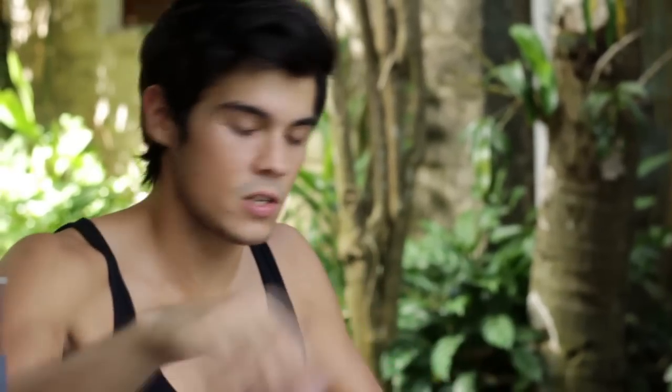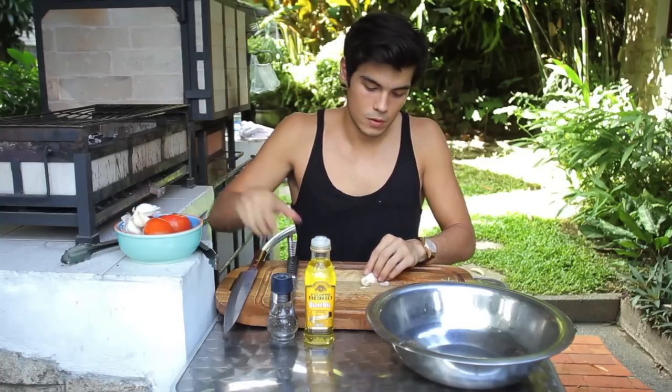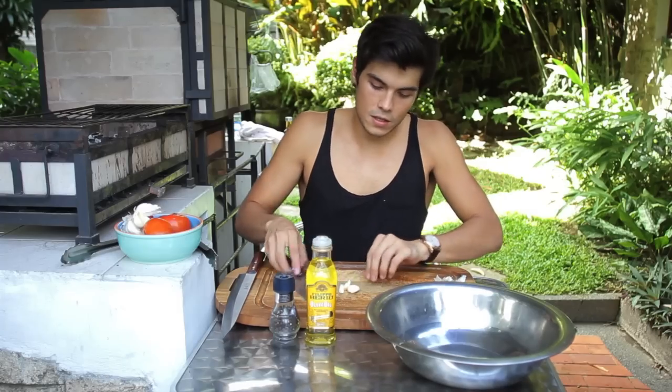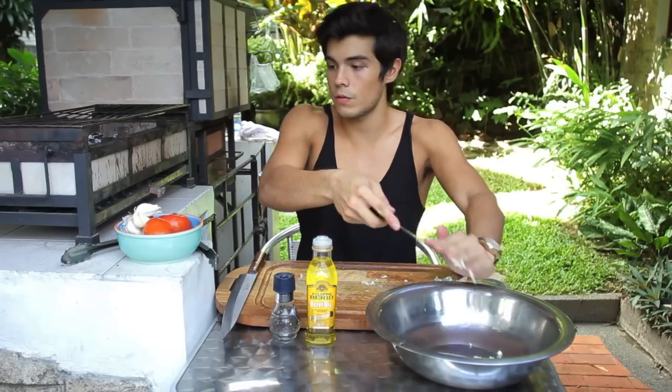Really simple marinade for the fish. We're going to start with just some garlic — about one clove for each fish. Then we're just going to slice it up. We don't really need to chop it or anything, just nice and thin. Just dump that onto our fish.